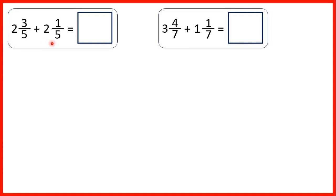Now we need to add mixed numbers. So first we have 2 and 3 fifths and we're adding 2 and 1 fifth.